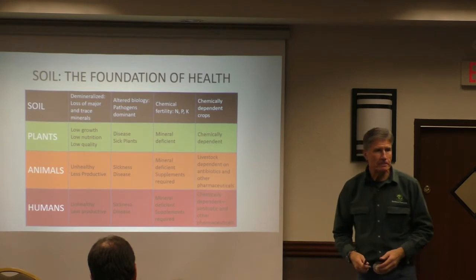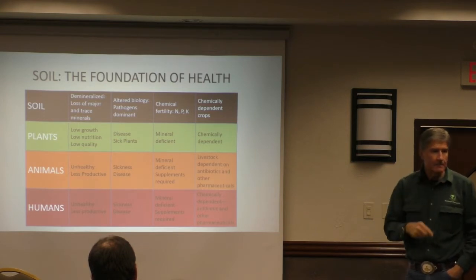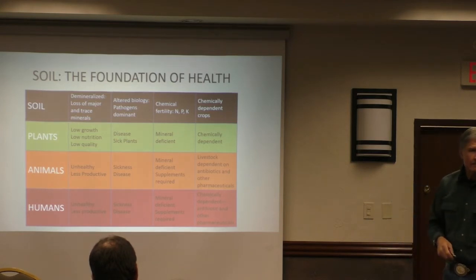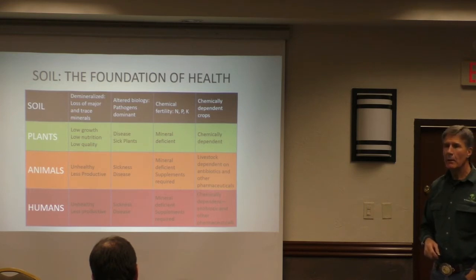Brew time depends on what you're doing. If you put it through irrigation you let it go about 36 hours; through a sprayer at 24 hours, or the fungi plugs down. Put them under a microscope and there are trillions of them — you can see them just like fish.